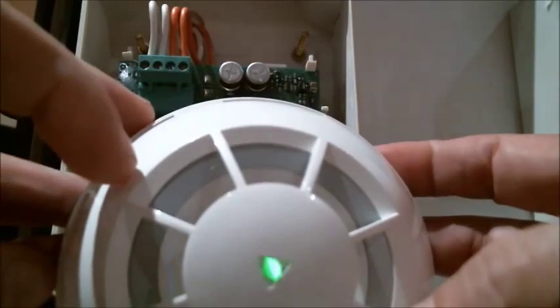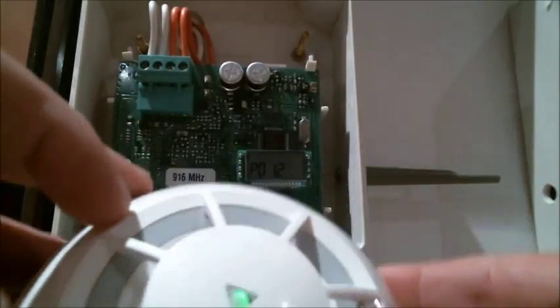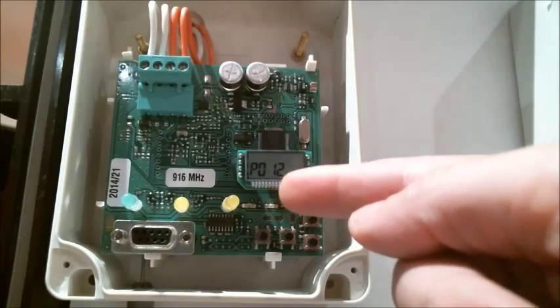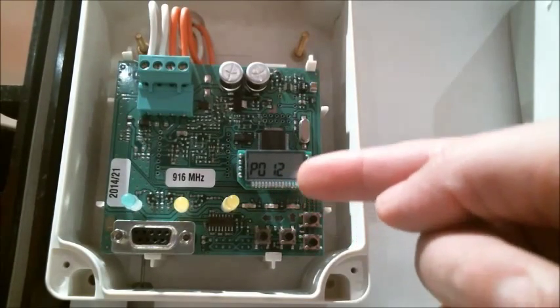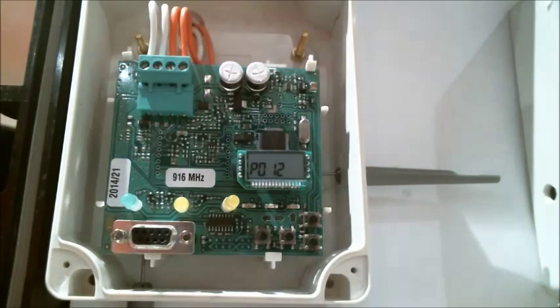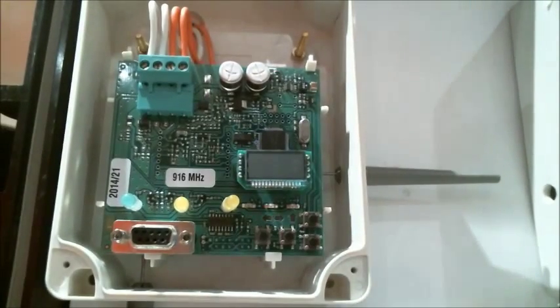We'll see the green LEDs flash to indicate that the device has now been accepted. On the screen you will see PO — photo optical — and in this case it's device number 12. We push the back button until we clear the screen down.